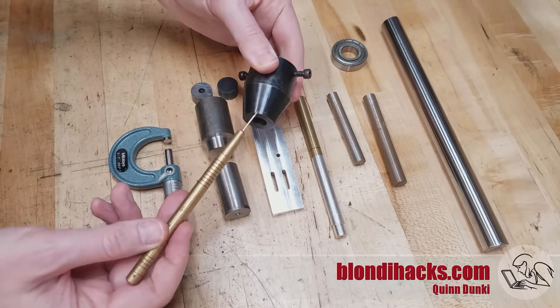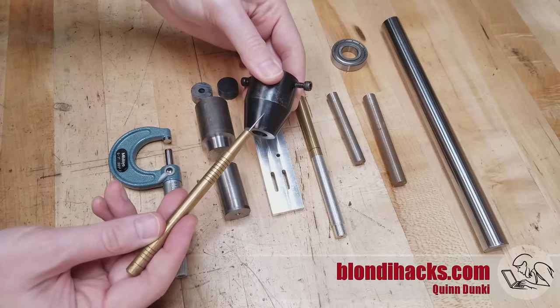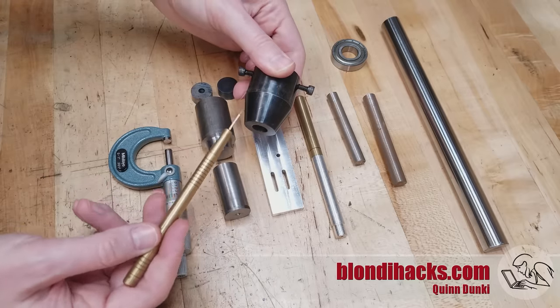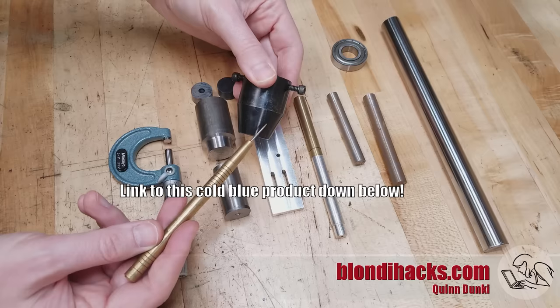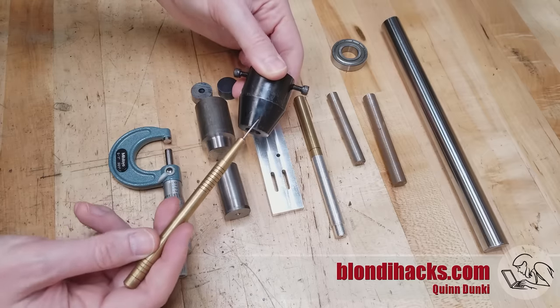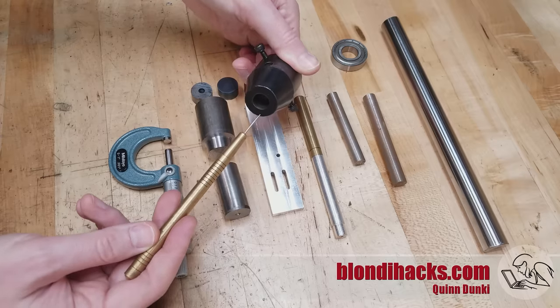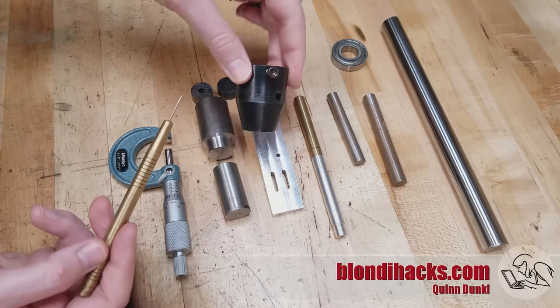Lastly I'll call out further surface treatments you might want to do. This part here is a shop-made tailstock die holder that was cold blued with Brownells Oxpho Blue, and cold bluing is a process that really responds well to a good surface finish — basically the better your surface finish, the better the cold bluing process is going to come out.